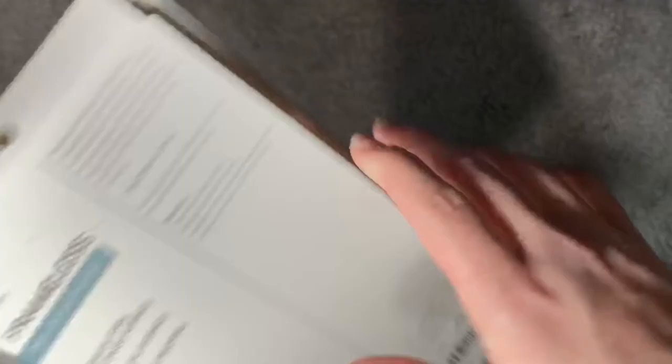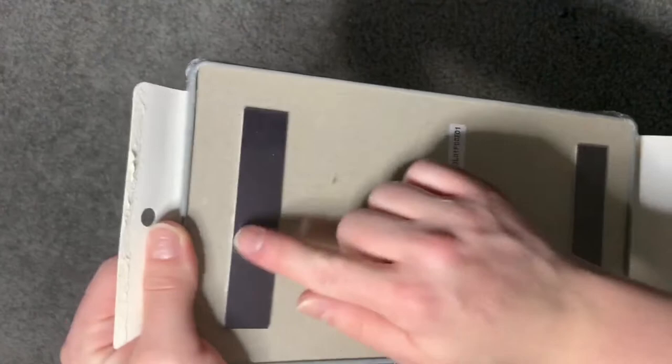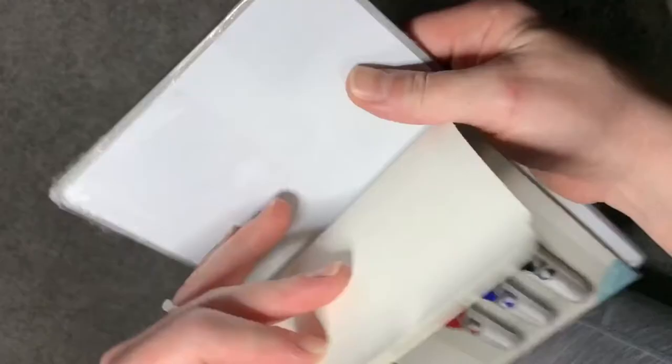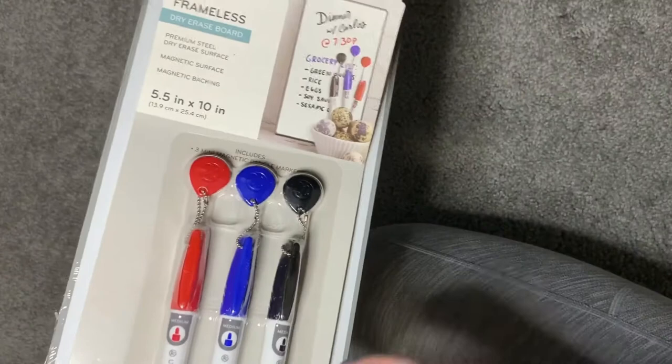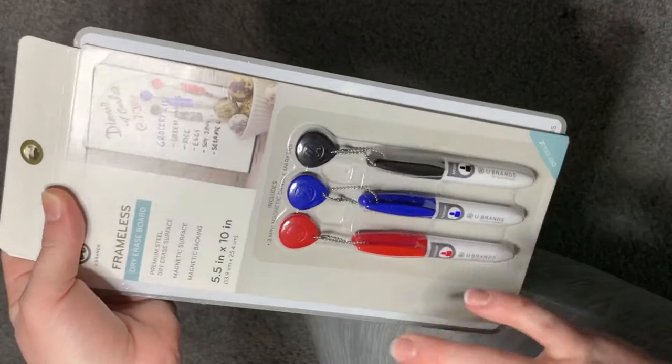I also got her a frameless dry erase board from Target. It has a magnetic backing and comes with little magnetic markers. I'm hoping she can practice her name, letters, shapes — something smaller so she doesn't always have to stand at her whiteboard easel. I also got two rulers — a super flexible one and a regular wooden ruler.